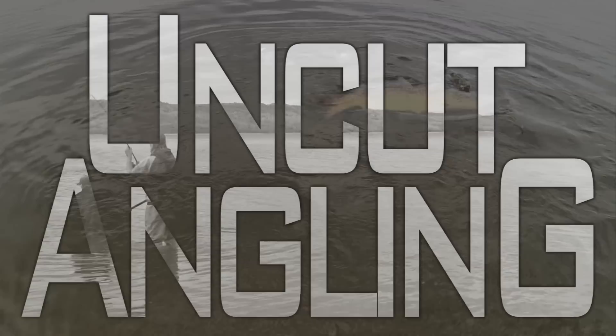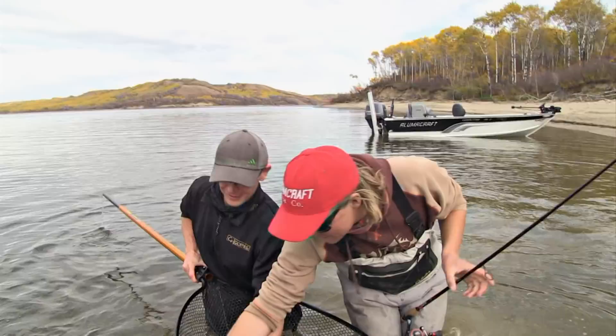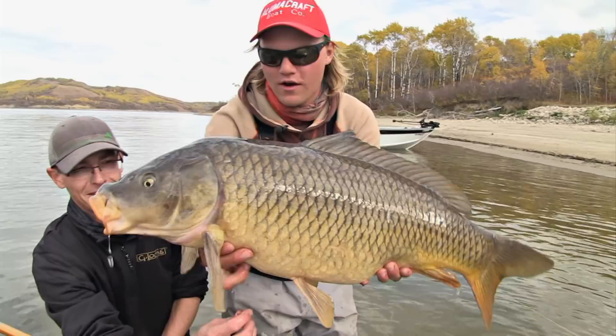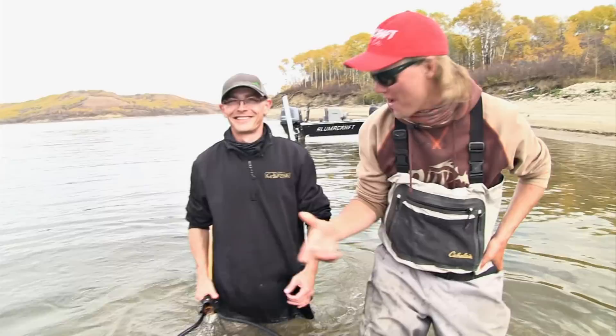He's just about ready — there we go! Another big carp. Welcome to Uncut Angling, I'm Aaron Weeb. Today we've got Ryan Ginter on the show, and this is what we're fishing for — which is not what you'd expect in October — giant carp. Look at that big fatty. Let's get that hook out. Got a little bit of corn in the mouth. We're gonna get this fish right back in the water. Look at that rig — there it goes! We are hammering.